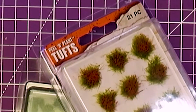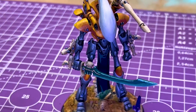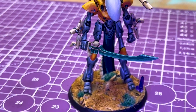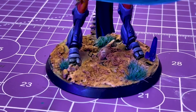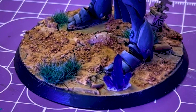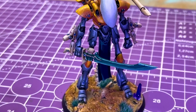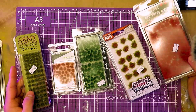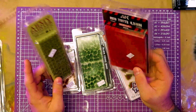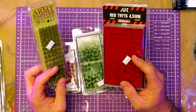Today we're going to talk about tufts. If you've been working on miniatures for any amount of time, you know that basing is probably one of the hardest things to decide what you're going to do with your miniature. What's it going to look like? Where is he going to be standing on the field of battle? How many tactical rocks did they bring to stand on? There's a bunch of options out there for grass and tufts to decorate your bases with.